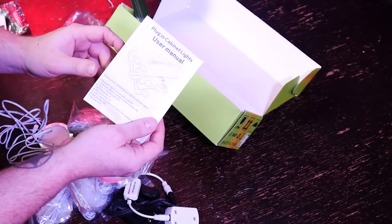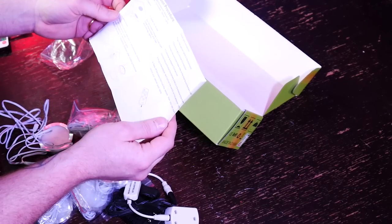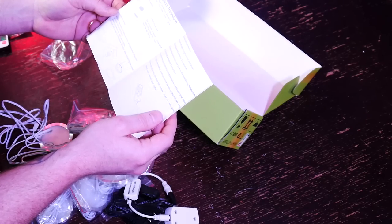It comes with a nice little user manual that will show you exactly how to get these set up. Of course, it's going to be in some broken English and very minimal when it comes to instructions, but there you have it.